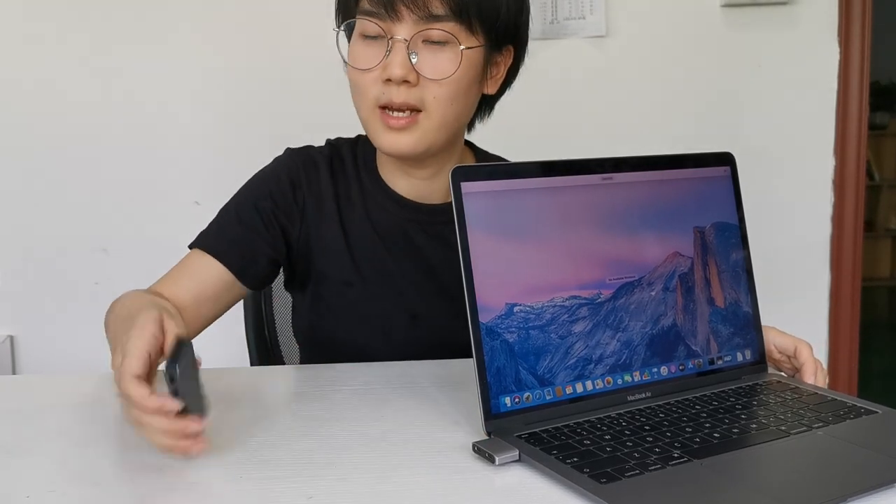And you can just connect like this, or use any duotype support to connect like this.